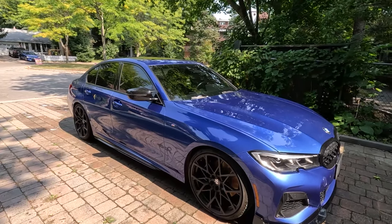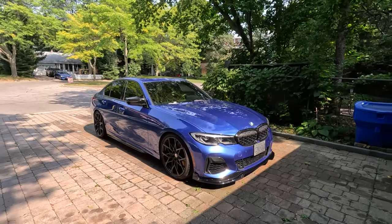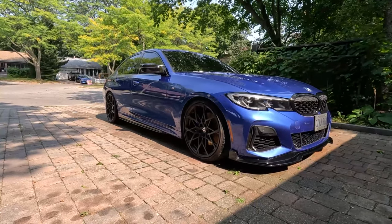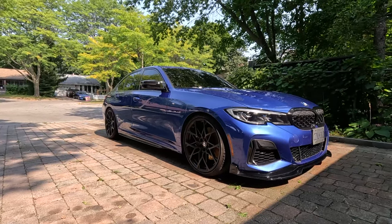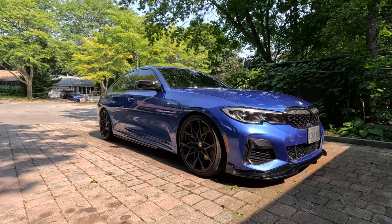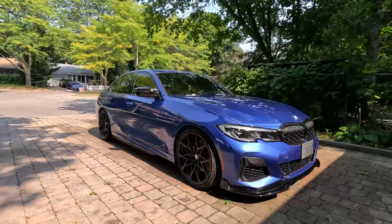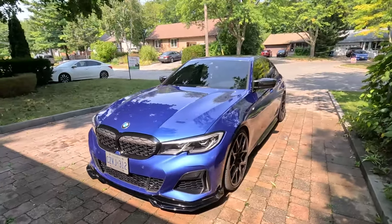The next thing I did was get the car lowered. I was debating between H&R springs or Dinan springs, and I went with the Dinan springs — I think it's about a one-inch drop versus the H&R which is around 1.2 to 1.3 inches. Dinan also recommended getting the Dinan supplemental bump stops for better ride quality similar to OEM. The ride quality is actually very good — it did firm up a little bit of course, but nothing too drastic and still really comfortable on the streets.